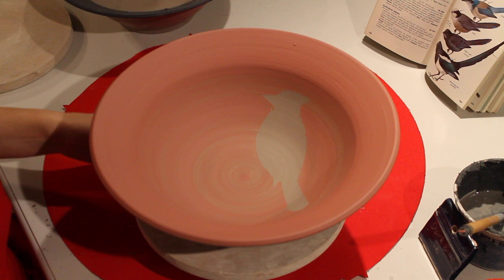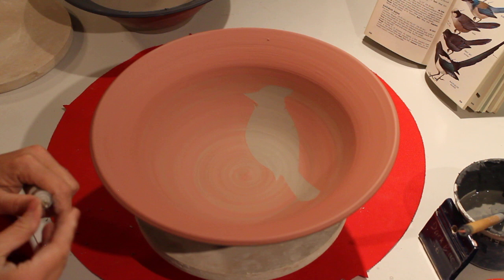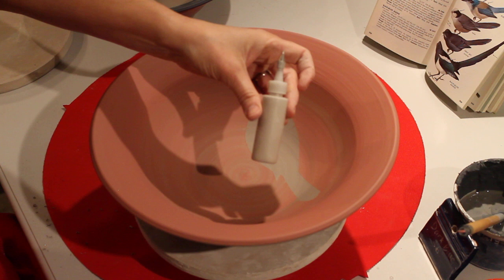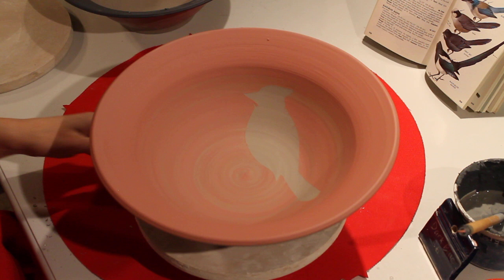Oh, that looks so cool — it's just so wet! And then one more I wanted to show you — the last one is what we call slip trailing. I've got this little tiny bottle, it's like a glue bottle with a nozzle like a mechanical pencil. I'm going to test it out somewhere else first, like on the table.